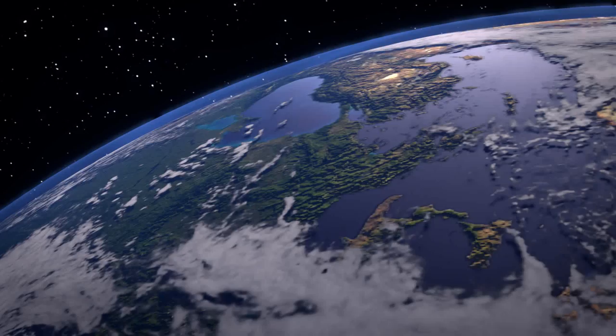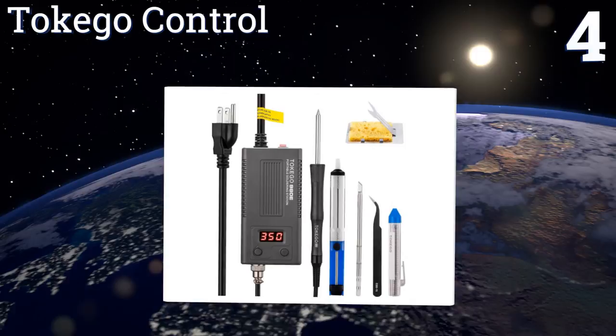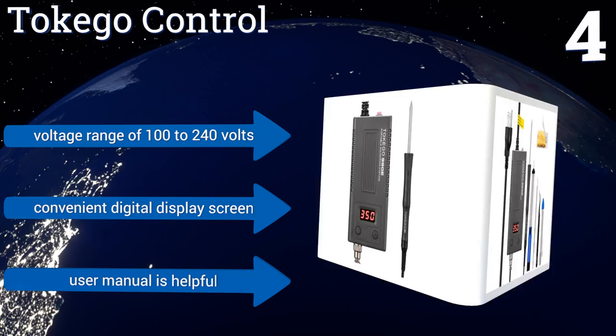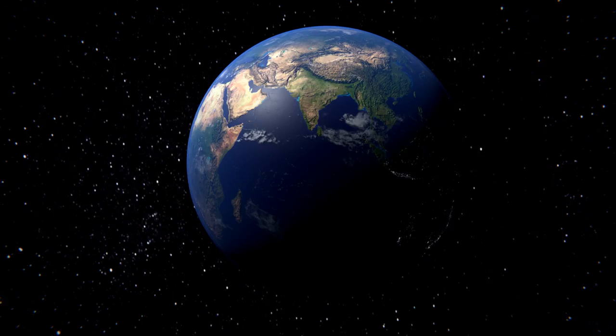At number four, it doesn't really matter which of the five preset temperature modes you select — the Tokigo Control heats up in mere seconds thanks to the tip's built-in heating element. For as high-powered as this iron is, it's remarkably lightweight and portable. It has a voltage range of 100 to 240 volts and includes a convenient digital display screen and a helpful user manual.